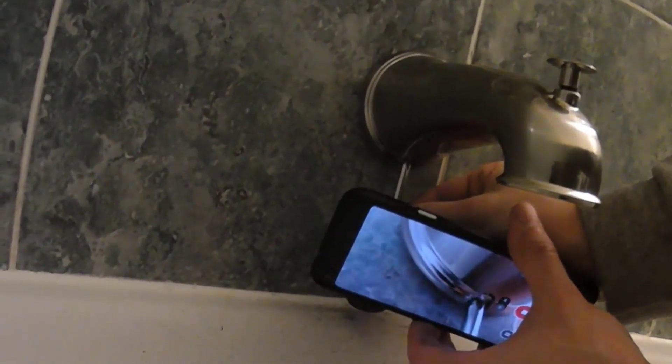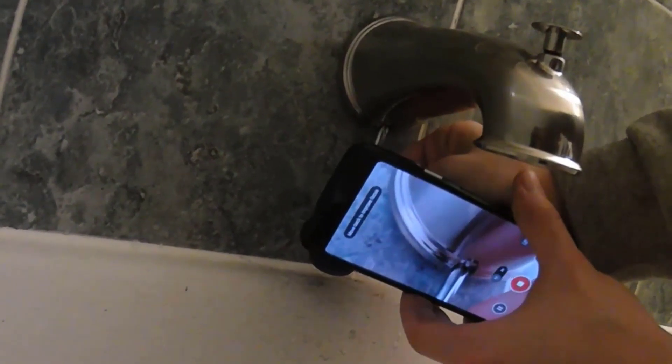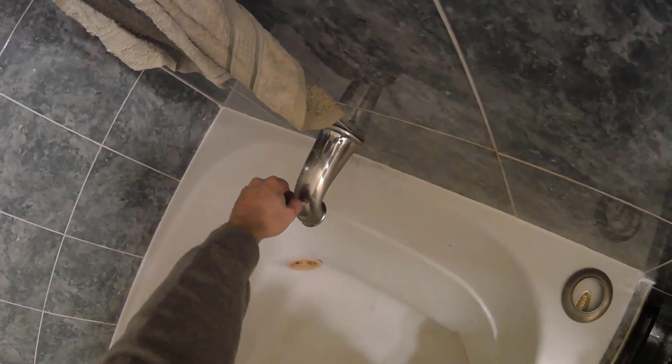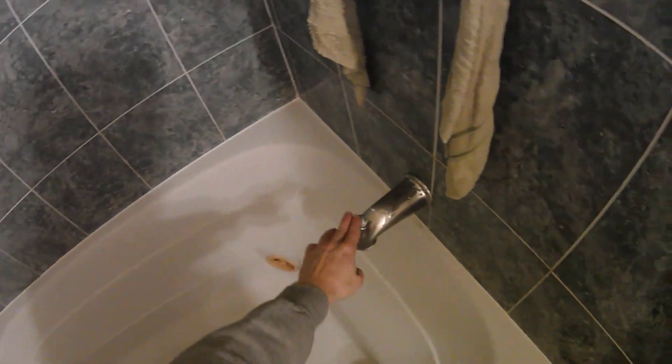Using your phone's camera is one trick you can use to help see in hard to reach areas. Now I'm going to give this a try — and now no water coming out just from the shower. That's what I want to see. Here we are.